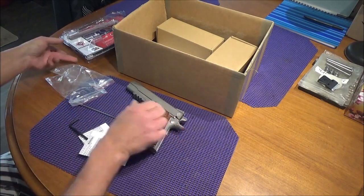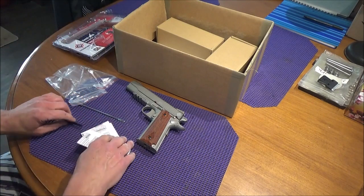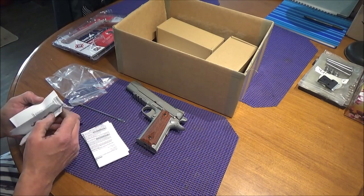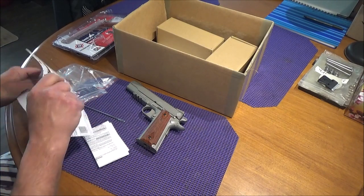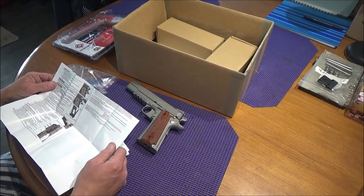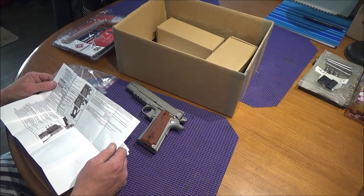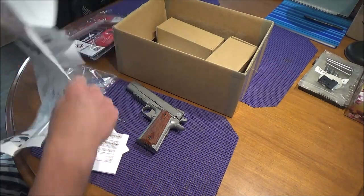These things have a claimed speed of up to 450 feet per second. We are definitely going to be chronying this gun and doing a shooting video as well — won't be done today though, as it's getting late and it's been a long day. Probably tomorrow or the next day; we'll see how the weather goes.